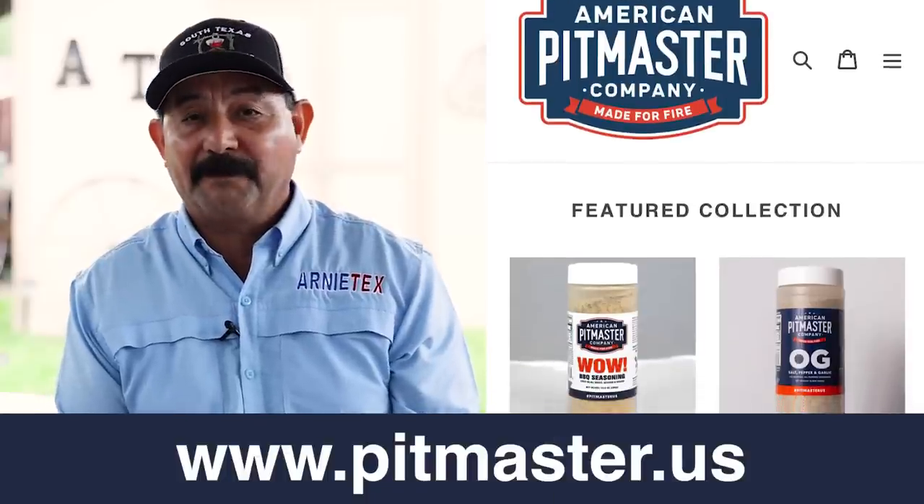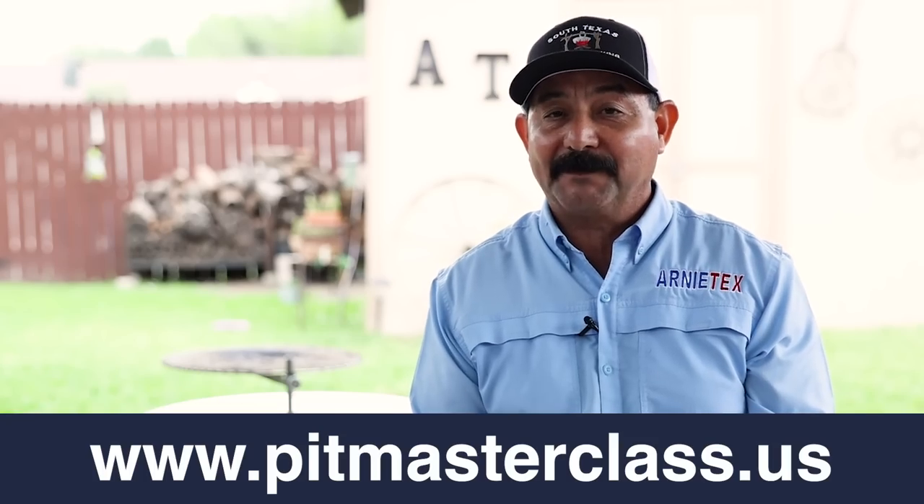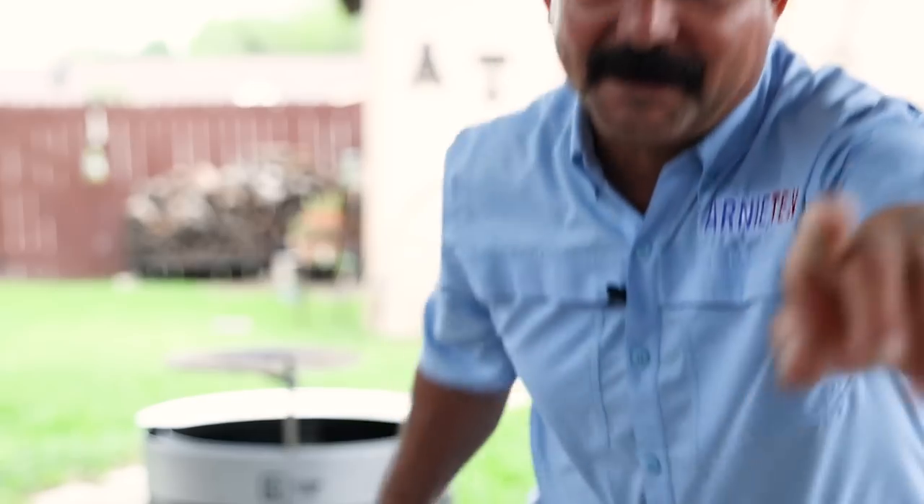The blade is going to put a beautiful sear on your meats. I think it's a great fire pit for just about any home, especially if you like to burn wood as much as I do. I hope you enjoyed this video, friends — we really enjoyed making it for you. Tell your friends and family about Arnie Tech, share our videos, and if you're interested in some APC OG or Wild Rub, go to pitmaster.us. If you want to up your barbecue game, go to pitmasterclass.us. Keep the smoke light, make it work, and boom!